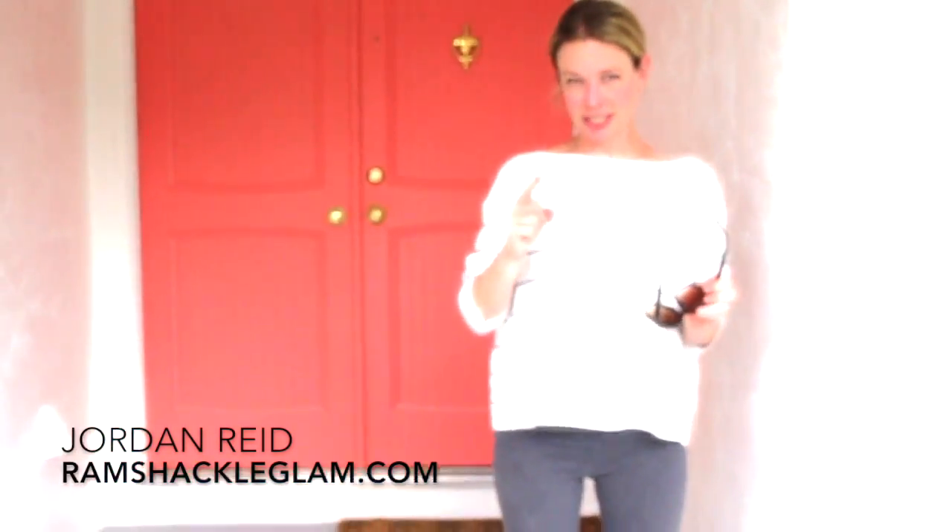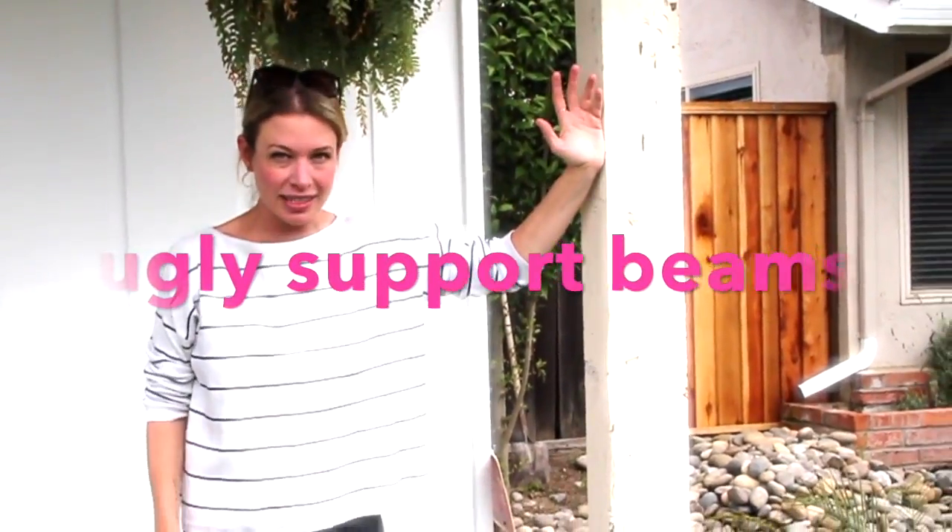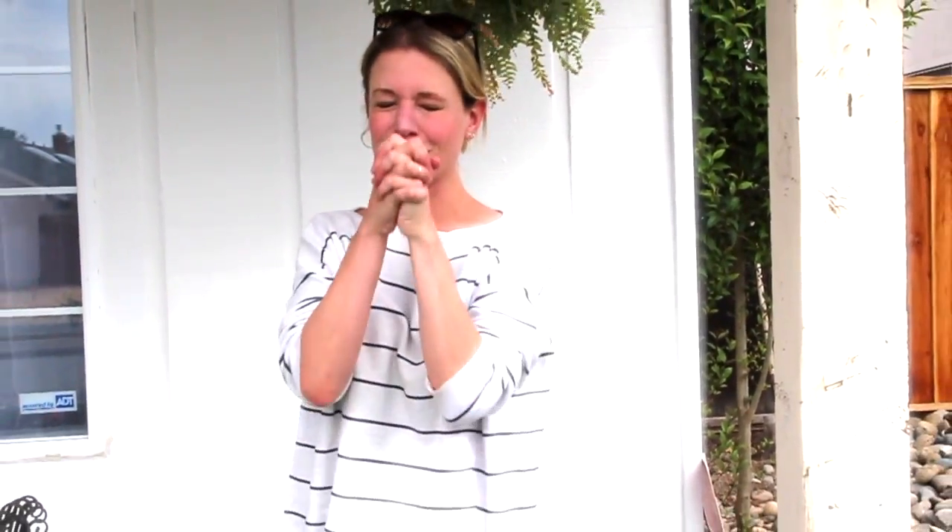We just redid the entire exterior of our house, but there was one last project left to do, and I ended up doing something to it that is so cool that I had to make a video because I think you might want to do it too. The exterior of our sort of 1968-ish ranch house has these really ugly support beams. I had no idea what to do with them. I didn't want to emphasize them by painting them a dark color. One idea I came up with was wrapping them with wood to create a reclaimed post look. Turns out for a variety of reasons I couldn't do that — but what I did figure out how to do is so cool.